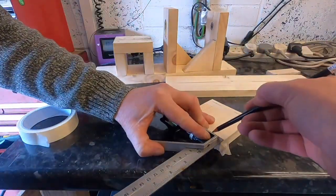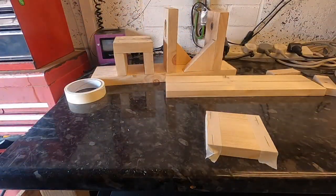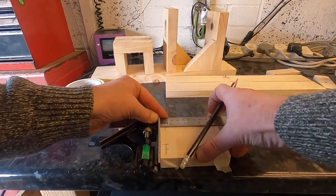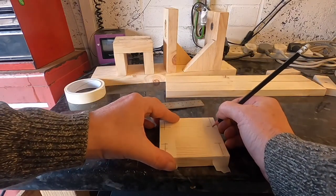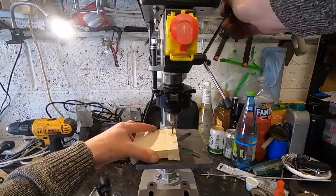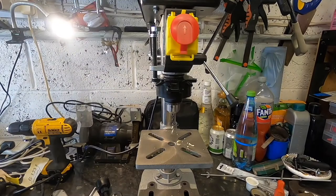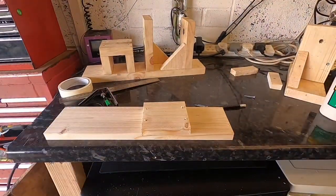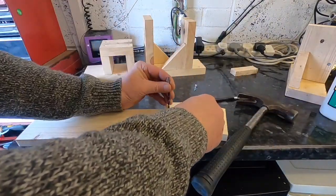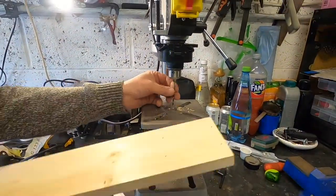I like to use masking tape when marking out — if you make any mistakes just rip it off and put a new bit on. That way you don't have to rub out marks or sand the wood. A crafty tip: drill the top platform holes, then use the drill bit itself positioned through those holes to tap a mark onto the bottom piece — it saves having to mark out your work twice.